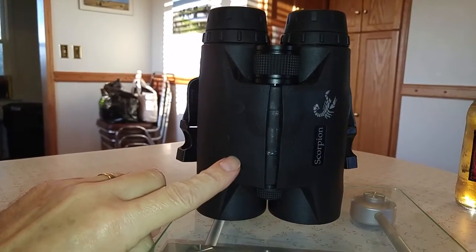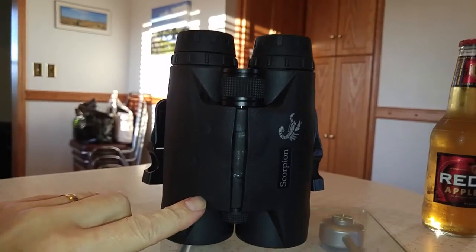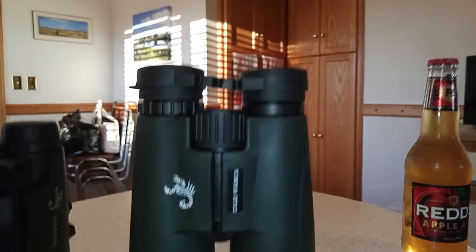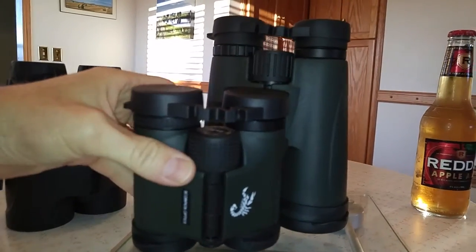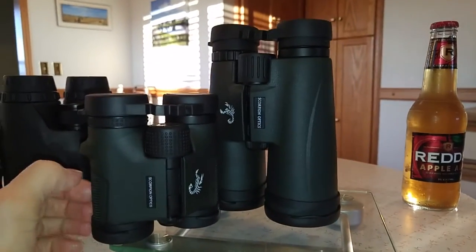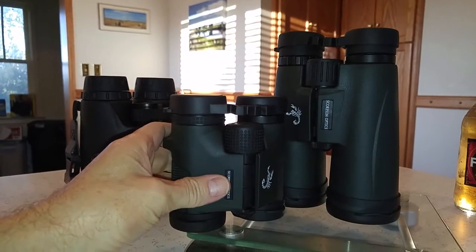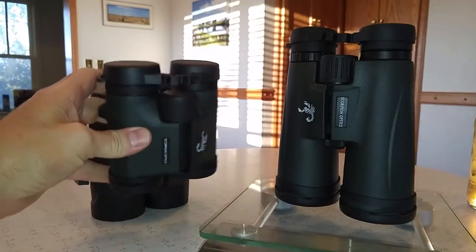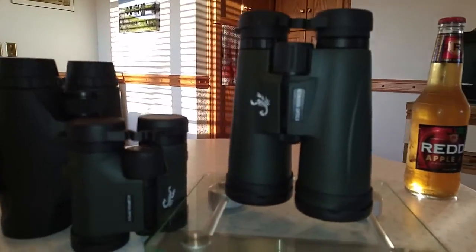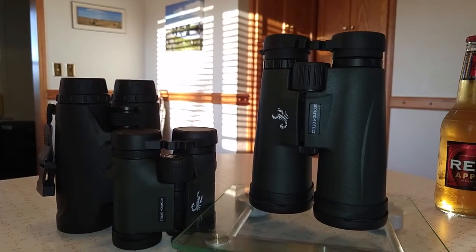The downside of these guys is the low light isn't quite as good as the regular binoculars, and it's got a bit of a green tinge, whereas the low light on these guys is really good and the color is just exactly what you see. Might do a little more hands-on review — this is just my quick kind of review on these Scorpion binoculars.